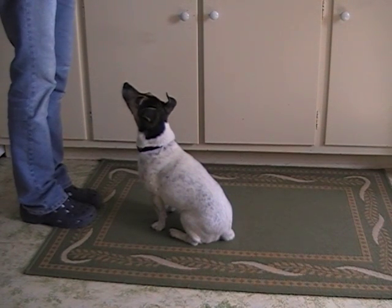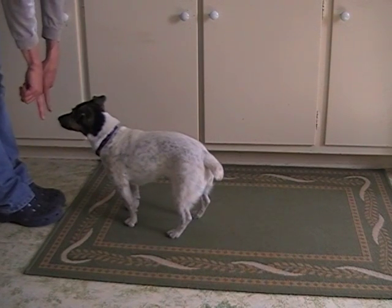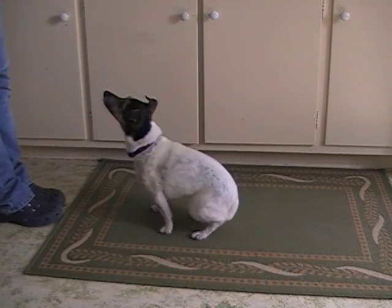Start with your dog standing and make sure that you've got a lot of treats ready. Stand, Molly. The first thing you're going to do is step into them to try to get them to move back. Just a tiny step will do. Stand.